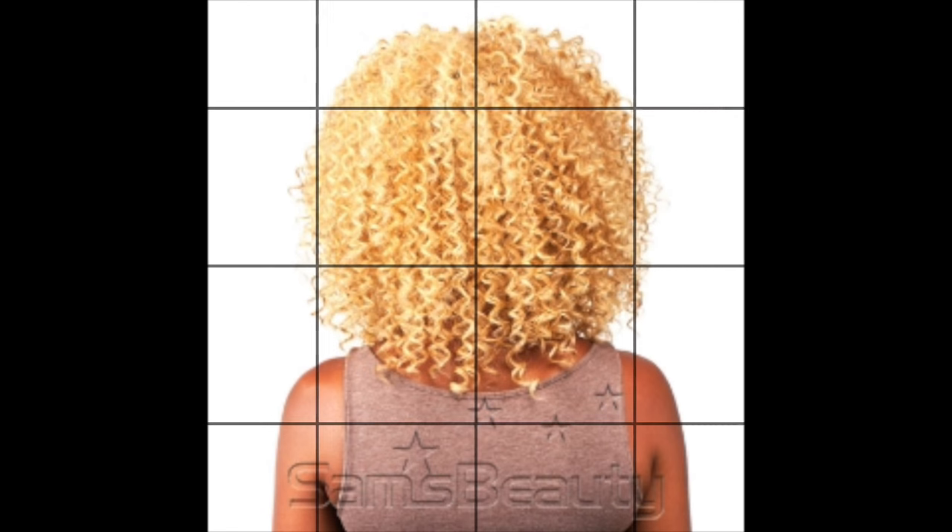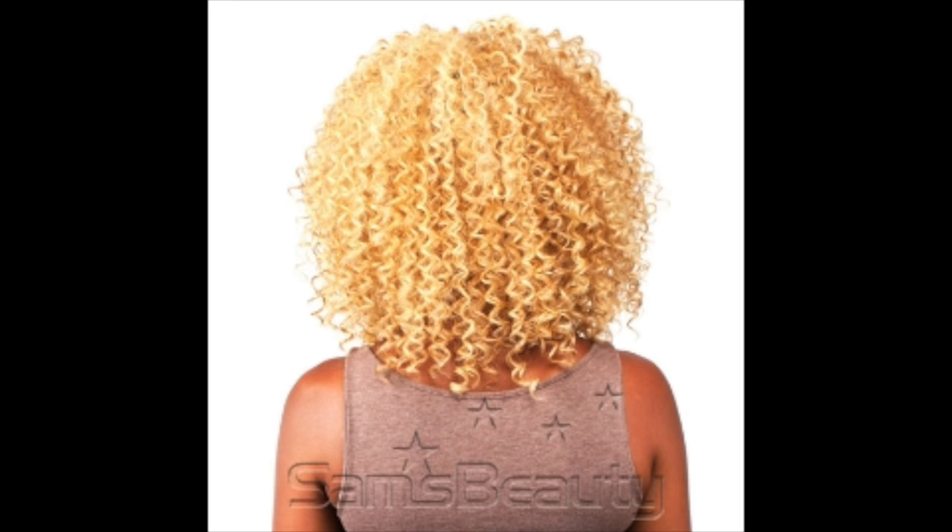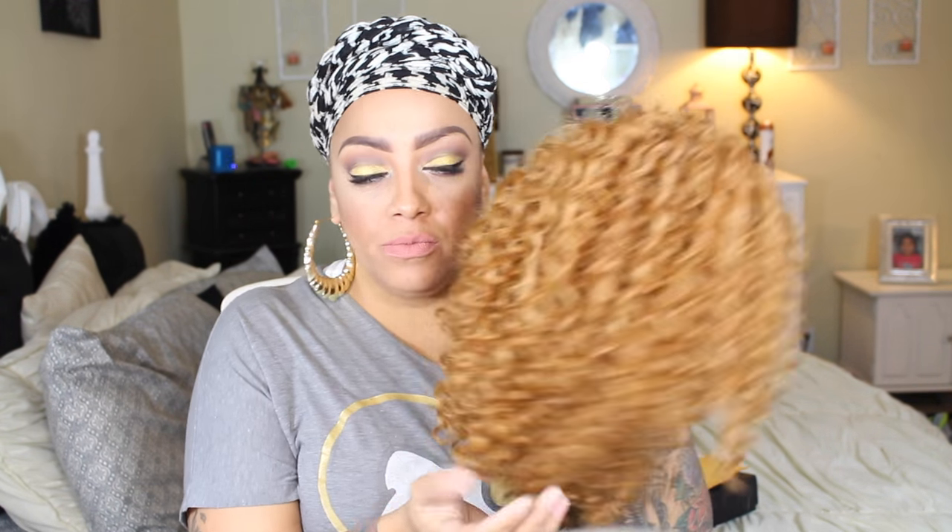Okay ladies, so this wig is by The Wig — that is the name of the brand — and this is the Oprah wig that I'm going to be doing today. It's available at samsbeauty.com. This one here is truly blonde; I got color B2730. However, there are no dark roots, so I went ahead and made my own dark roots in this unit because I really didn't want to have blonde roots at all.